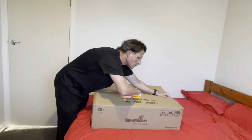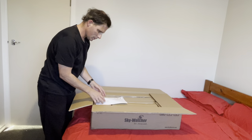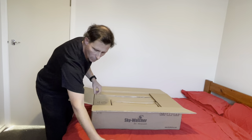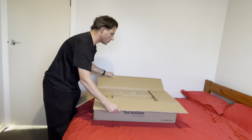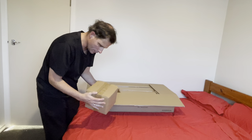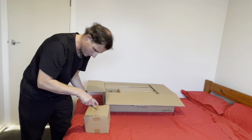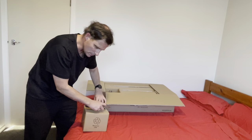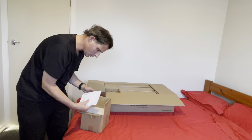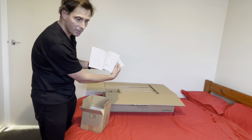Boxes within boxes, as usual. And we do have some instructions. We've got what looks like to be the mount, I believe. Some instructions for the GTI mount that it comes with.